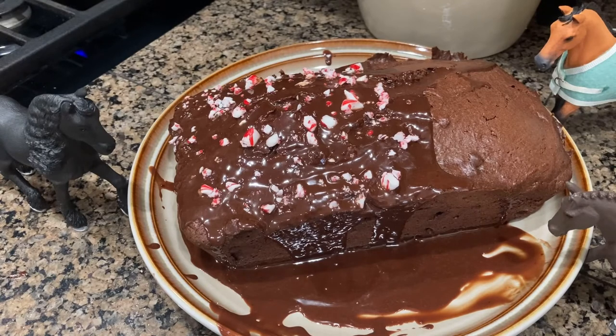Thank you guys so much for joining me here today. I really hope if you make this that yours turns out great as well. I haven't tried it yet so hopefully it tastes good — it may look good but you never know! I'll see you next week, bye!